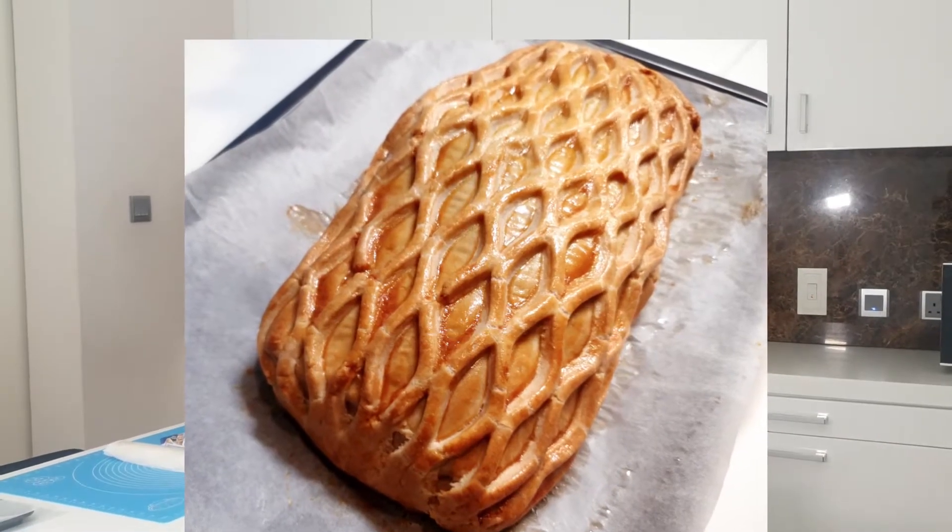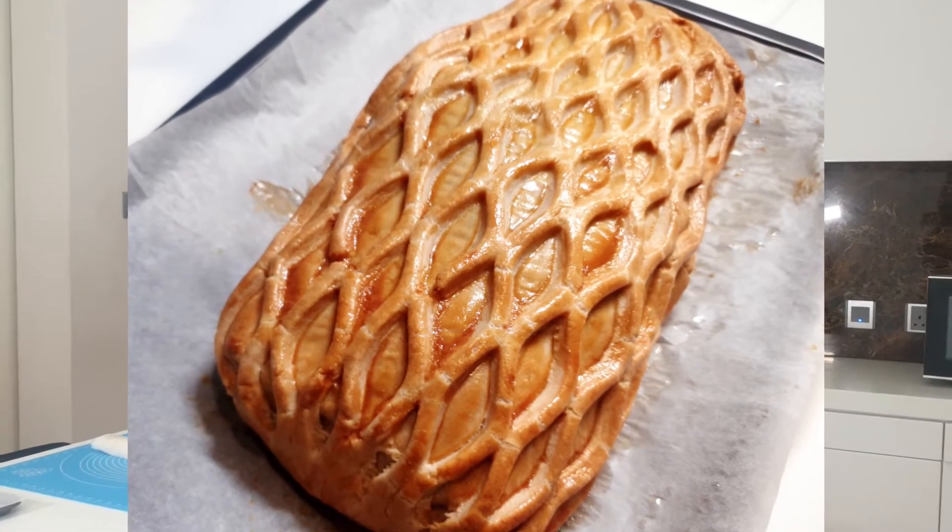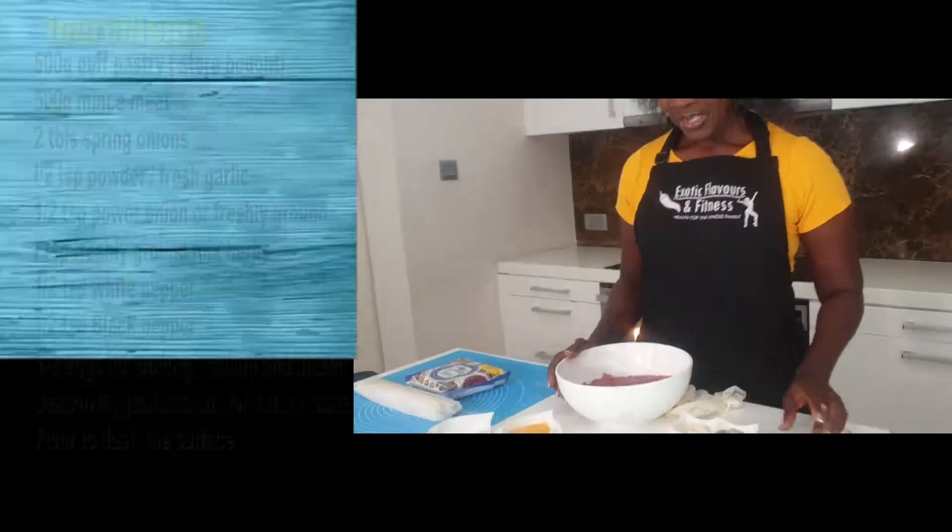Today I would like to show you guys how to do Mince Wellington. There is no Christmas without pastry, you know. So come on, let's talk about the ingredients you would be needing for your Mince Wellington.